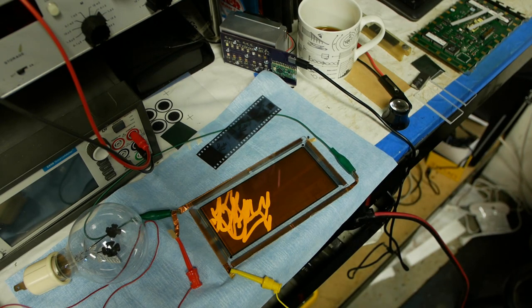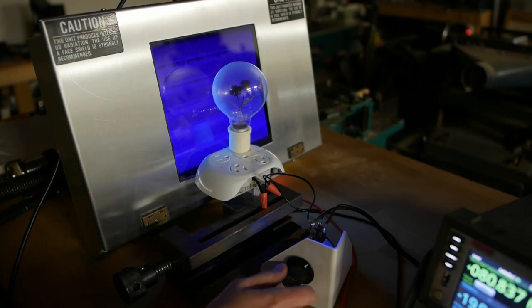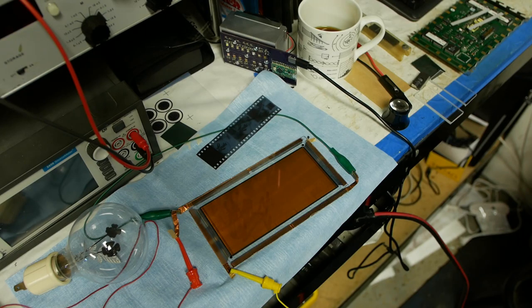Originally I thought this was a classic case of UV photoelectric effect — exciting or ejecting electrons from the electrodes inside. But actually, as we'll see, this is quite a bit more interesting and complicated than that. You're in for a couple of interesting aha moments if you like semiconductors and solid state physics.